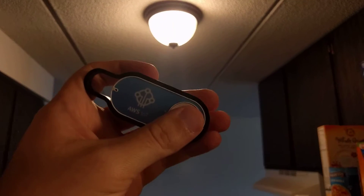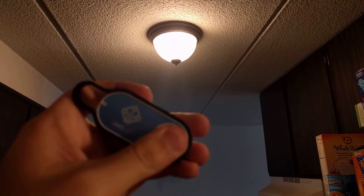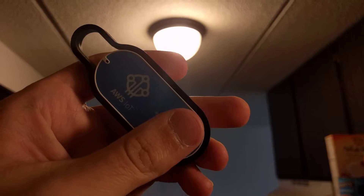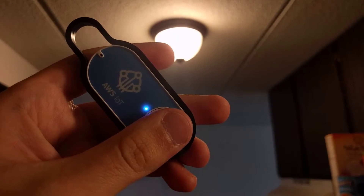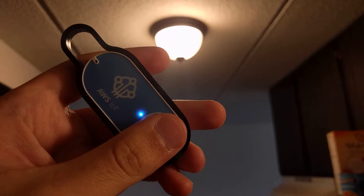This one is in control. A long press will turn off my kitchen light. That might have been too long. That was too long.